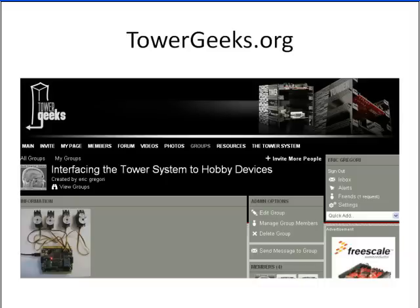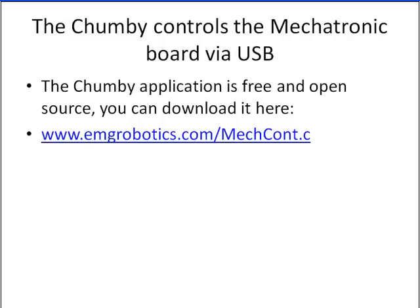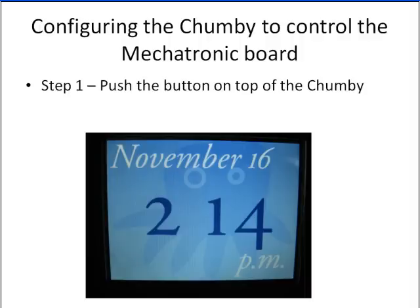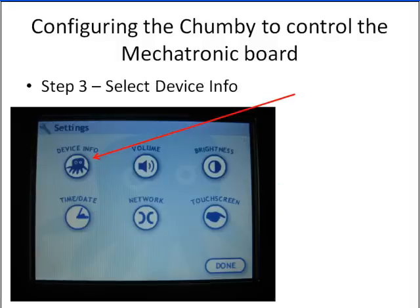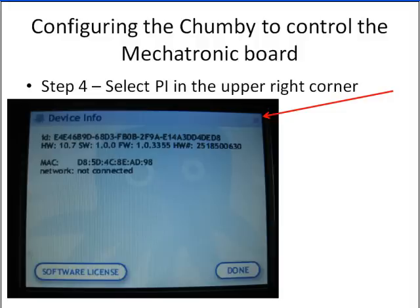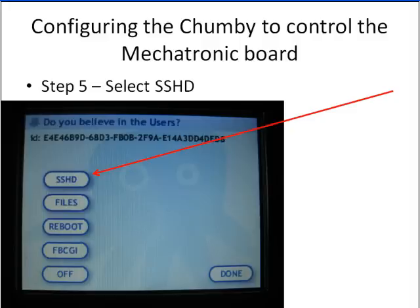You can get more information about this board at towergeeks.org. Now I'm going to cover how to control the Mechatronics Board from the Chumby over USB. First thing we've got to do is set up the Chumby: push the button on top, select Settings, then Device Info. In the upper right corner you'll see a little pie icon — select that, which is one of the hacker screens. This is an off-the-shelf Chumby from Best Buy that I haven't modified in any way. The people at Chumby have added this little hacker screen — push on that pie icon in the upper right corner and you get into the hacker screen.